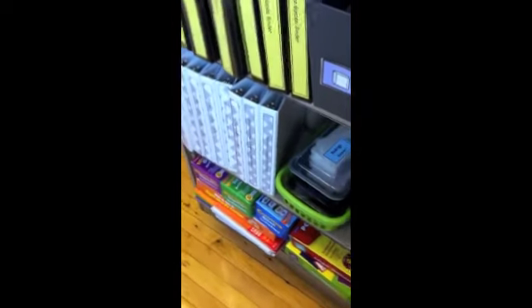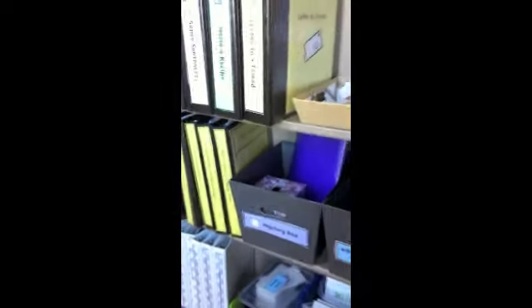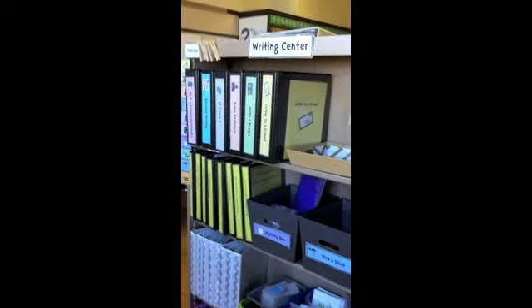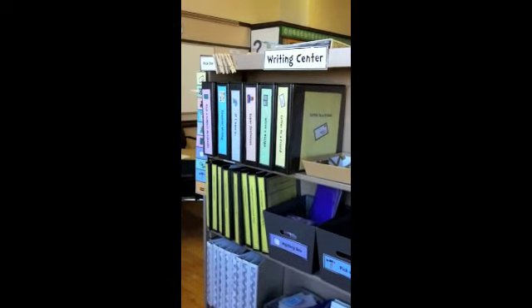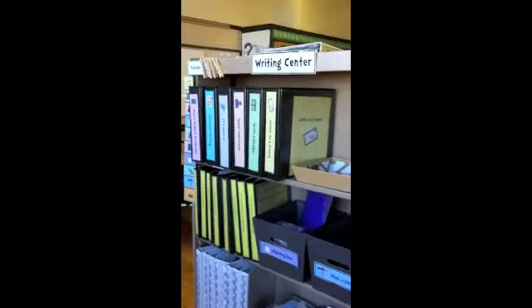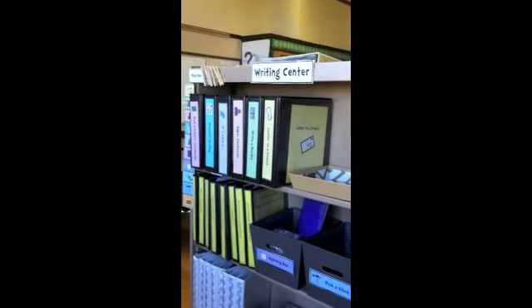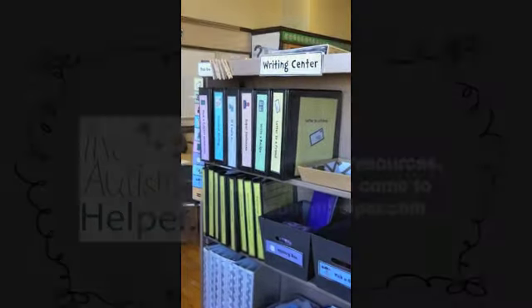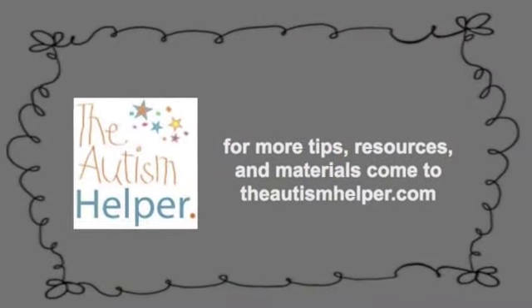That is the writing center. The two that are missing — on the back — are the 'five words' and the 'roll a dice' centers, so those will be the two I'll switch out. I'm hoping to keep the binder ones the same and just expand on them and make them more complicated as the year goes on. For more tips, resources, and materials, please come to TheAutismHelper.com. Thanks, guys.